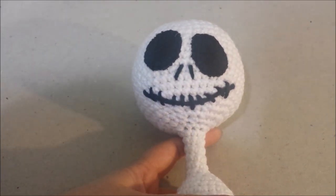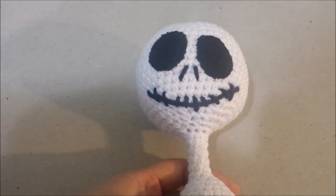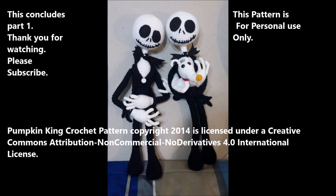You can use your own creativity with the face. You can give him any expression you want just by being creative with the yarn, making his mouth in any shape you want. You can go on the internet and Google pictures of Jack Skellington to view his different expressions and get an idea of how you would like his face to look.